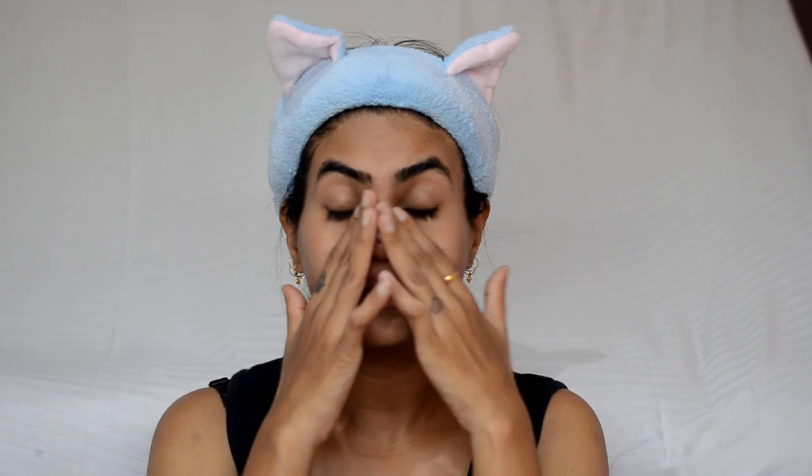I like to keep this on my face for 10 to 12 minutes, and then with normal water I will wash it off and pat dry. I have washed my scrub off and my skin is feeling so smooth. You may see that the skin is so bright and clean.